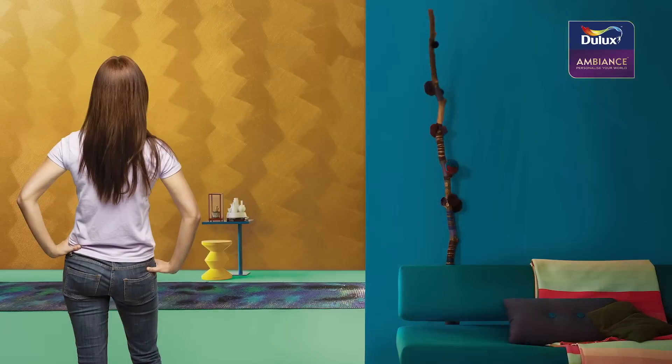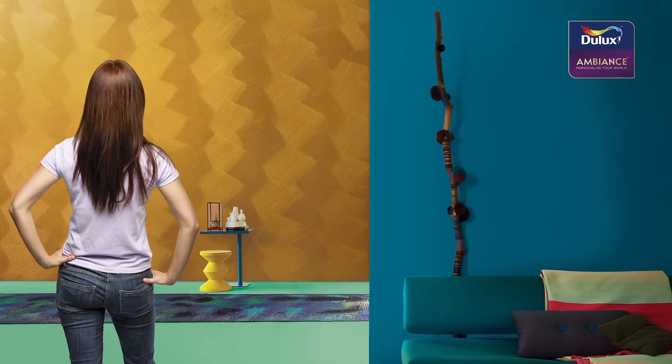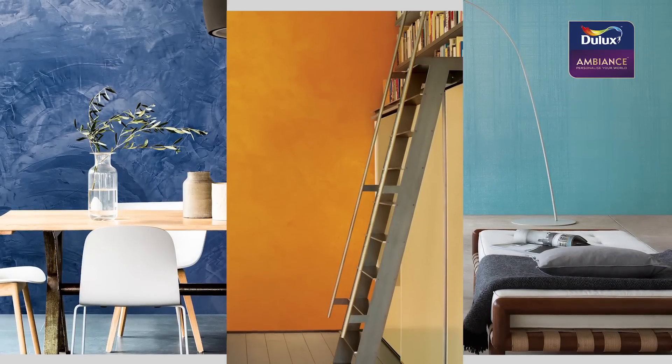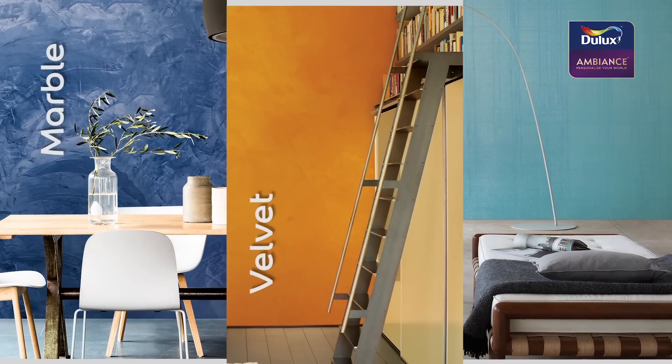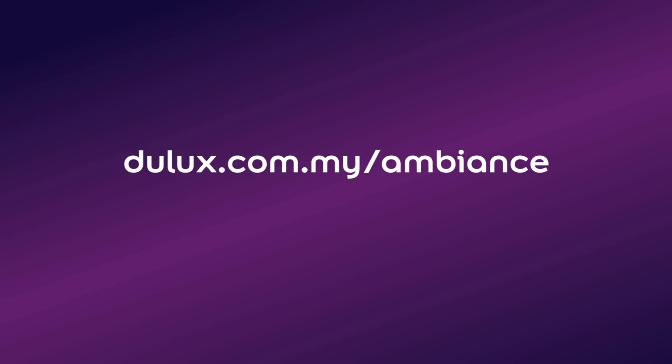And there you have it — metallic sophistication for you and yours to revel in. The possibilities are now endless. Be sure to also check out our Dulux Ambience marble, velvet, and linen special effects paints for more inspiration.